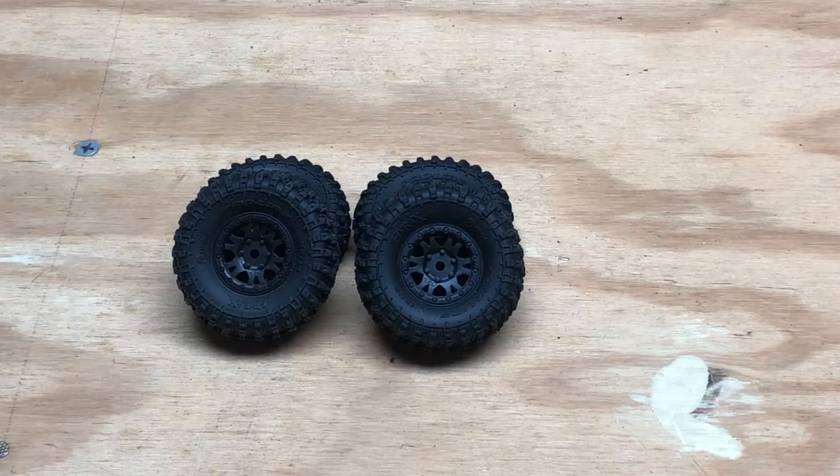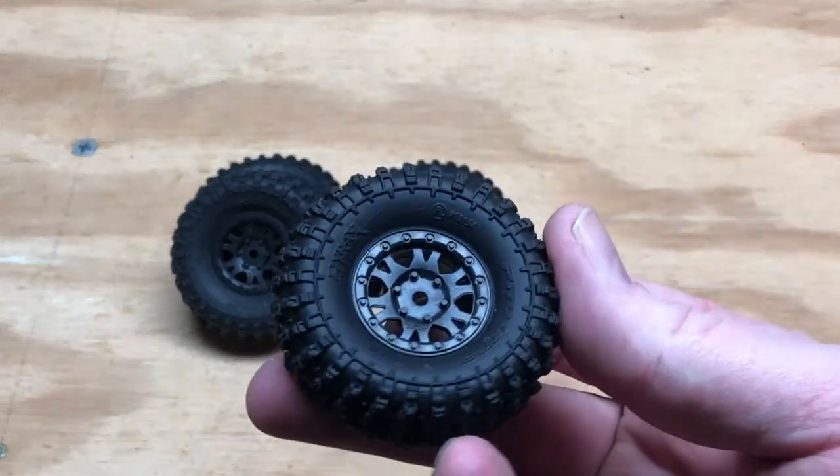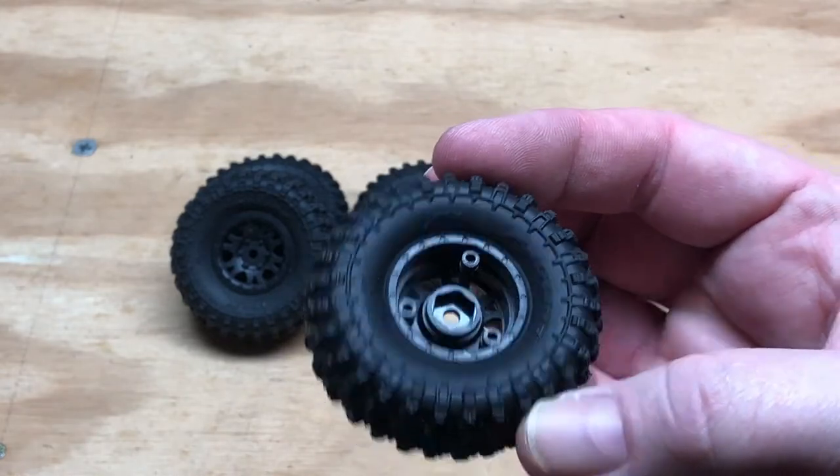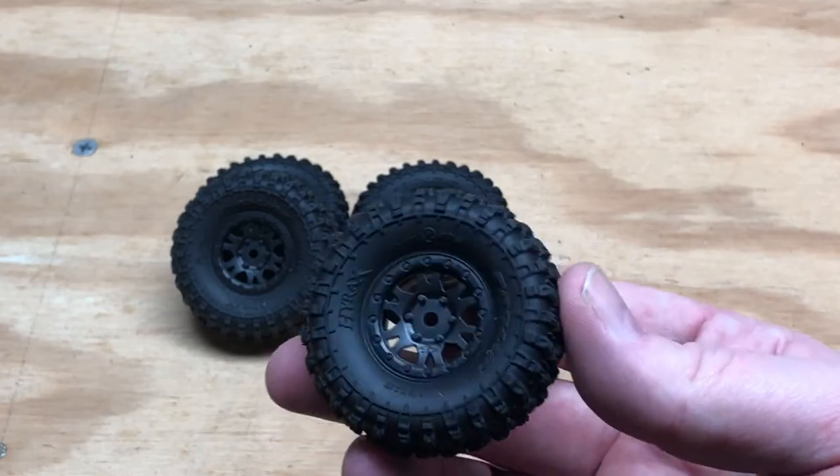Hello everybody and welcome back to CNC RC Adventures. Today we are going to take a look at the new Proline Hi-Rex wheels and tires. These have just come on the market and I just got these the other day.